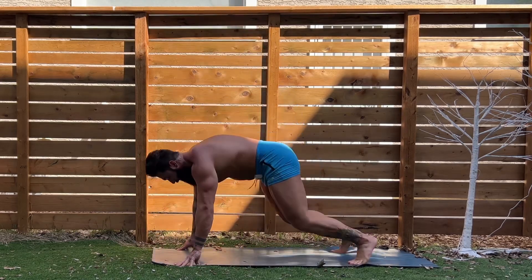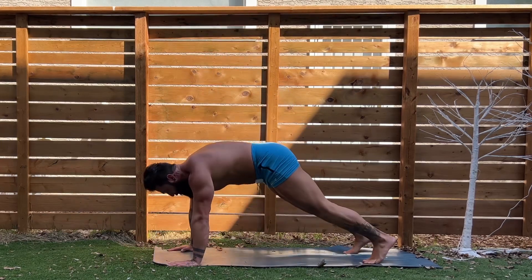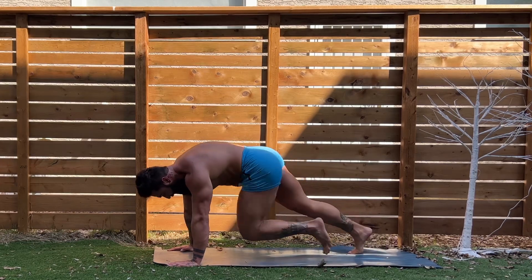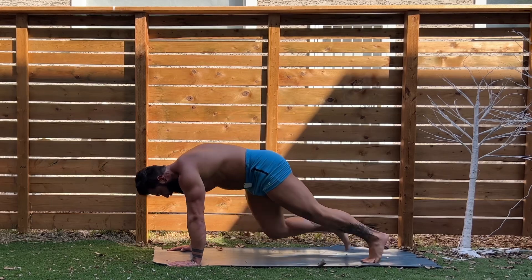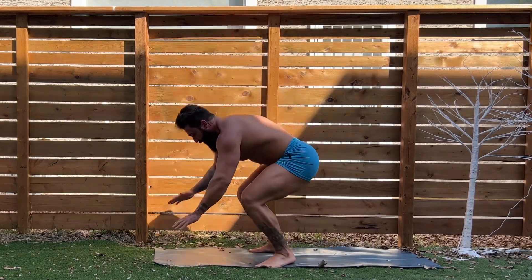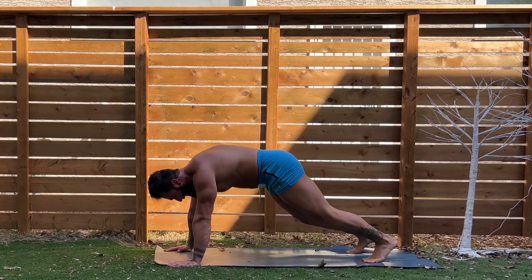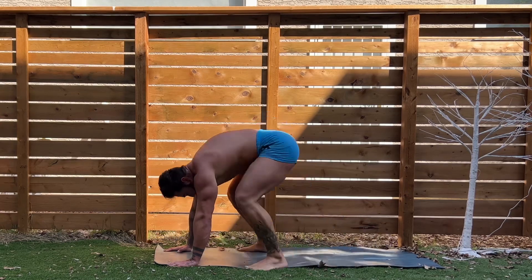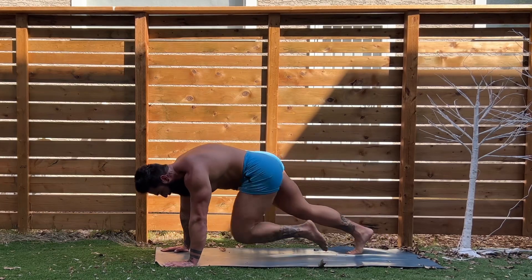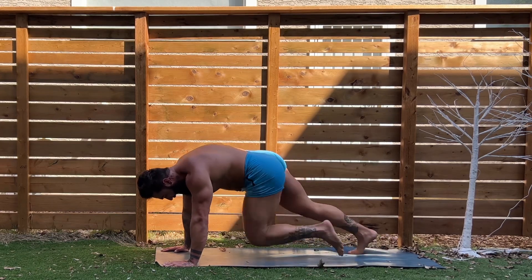Three burpees, guys — let's go. Three, two, and one. Back into plank, right into mountain climbers. Knees to chest — good, three, two, here we go. Two burpees, guys — jump up kick out for one, jump up kick out for two. Hold the plank, right into the mountains. Who's dying? Let's go. Two, one burpee, right into the plank, right into the mountain climbers — finish it off. Four, three, two, and done!